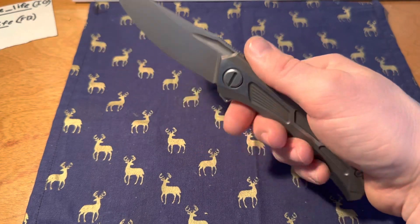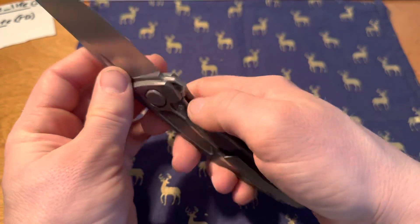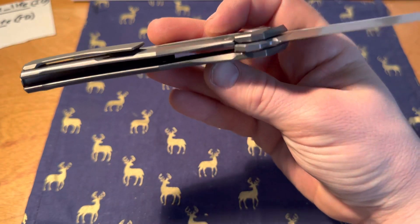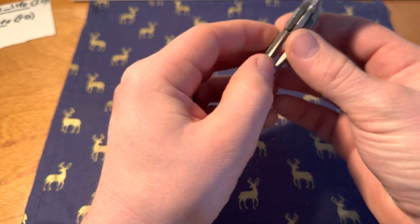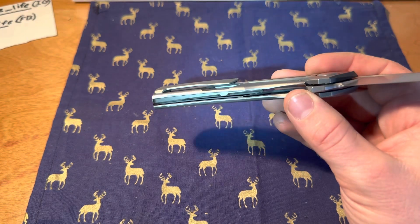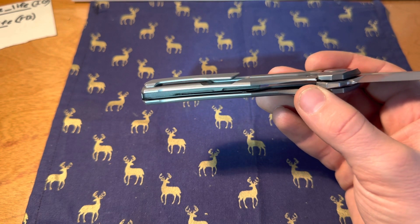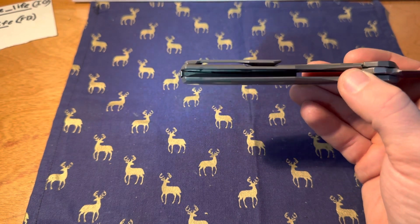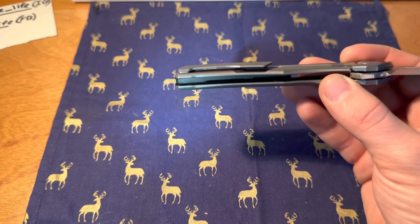It is thinner — the handle is also thinner — so it saves on weight compared to the Gen 1. It has some aggressive milling. You can see that, and that hidden pocket clip screw — I like that a lot.